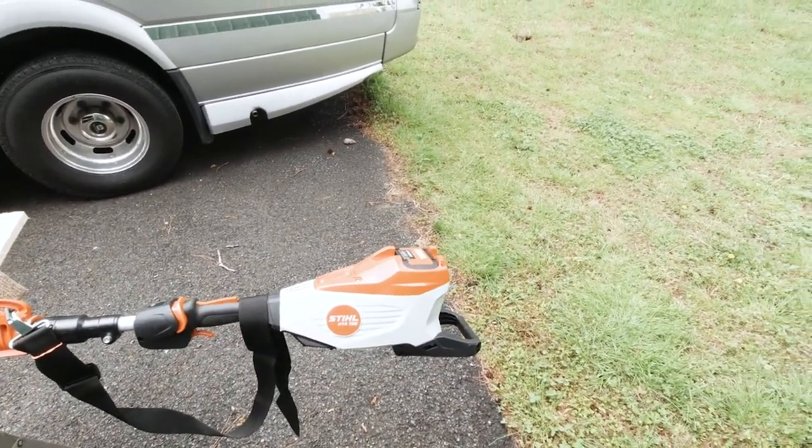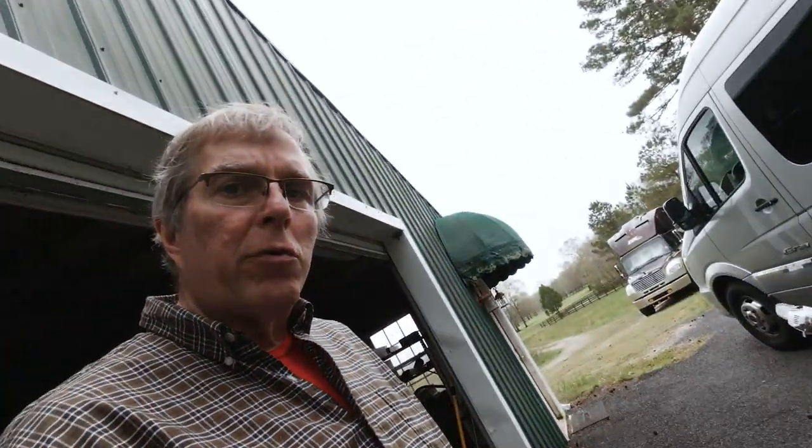I also got the rapid charger. The other two units — the blower and trimmer — have the standard batteries and standard charger. We alternate back and forth around the house, but for this pole saw I wanted a more rapid charge and a larger battery. They're also coming out with a 500-series battery. I plan to purchase the MSA 300 chainsaw and get the 500 battery with that, then interchange between these units. That rounds out my battery-powered arsenal as we look at the equipment of the future.